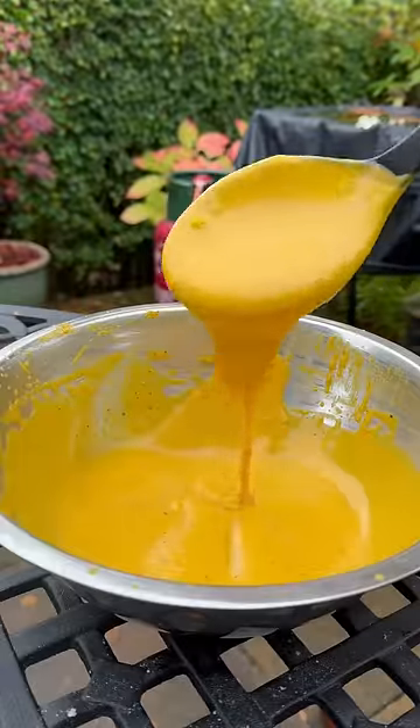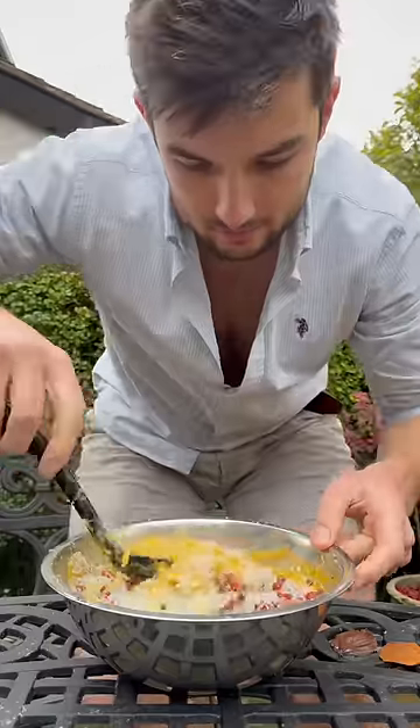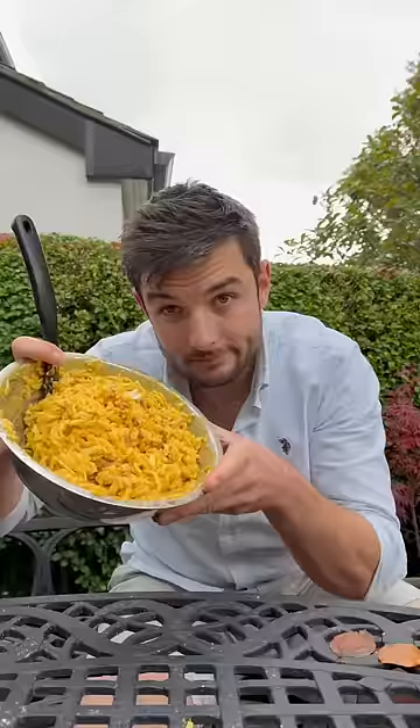Then I'll temper my eggs into a cheesy custard and add my pasta, guanciale, some more pecorino, then mozzarella mixed through and keep cool.